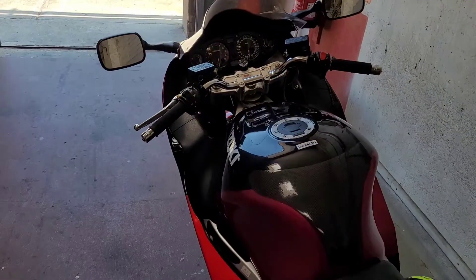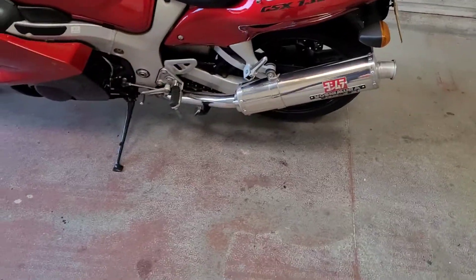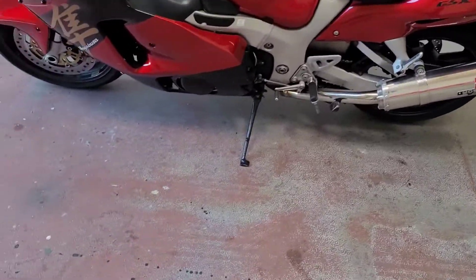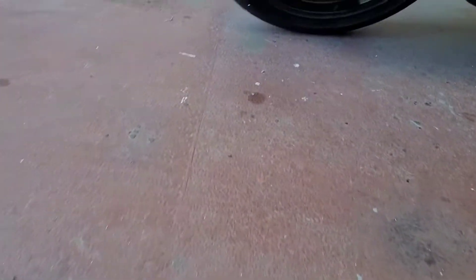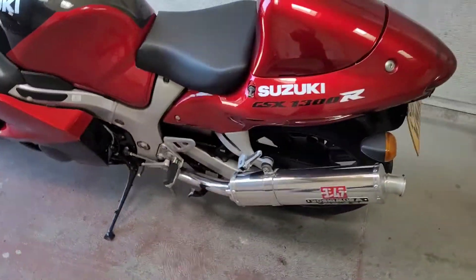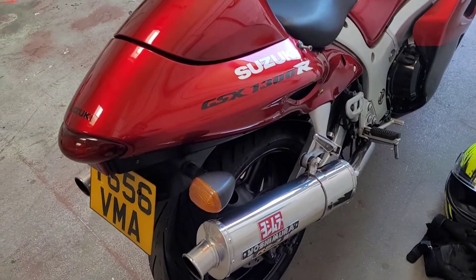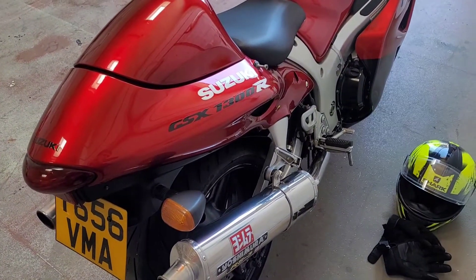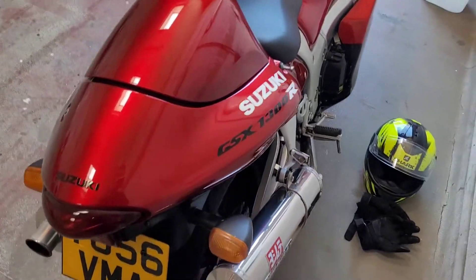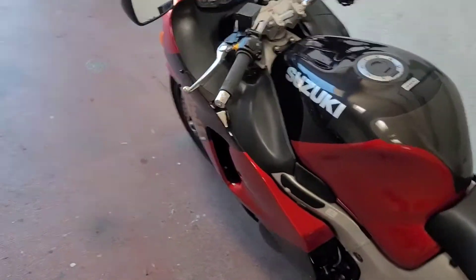Handlebars — I've mentioned I'm going to put the standard ones back on. The exhaust is a Yoshi RS3 at the moment. I believe that's only a slip-on; I don't think the manifold has been changed — as far as I'm aware that's the original manifold. It also has a Power Commander 3, tuned to this exhaust.